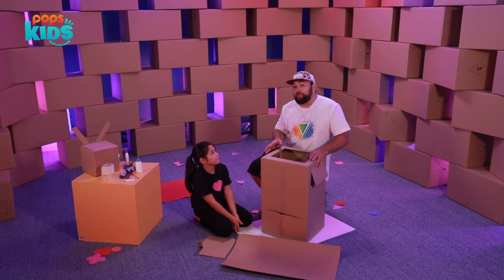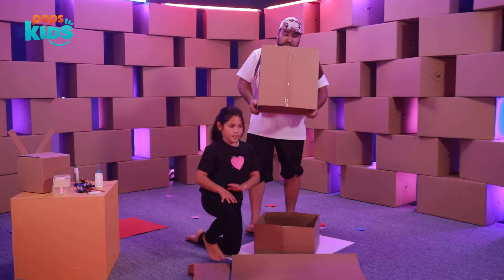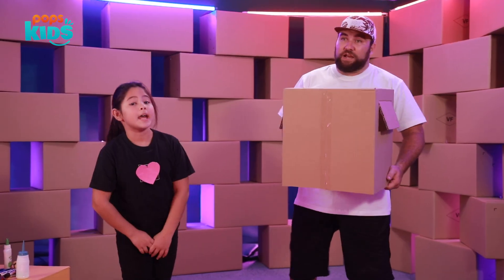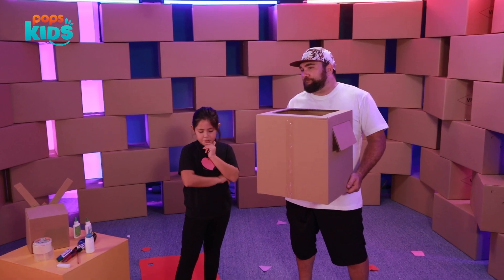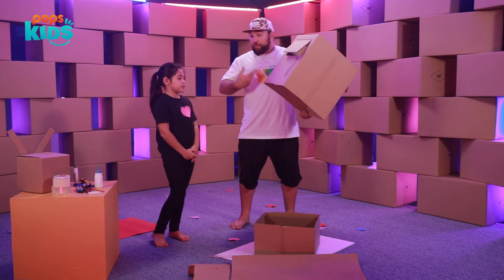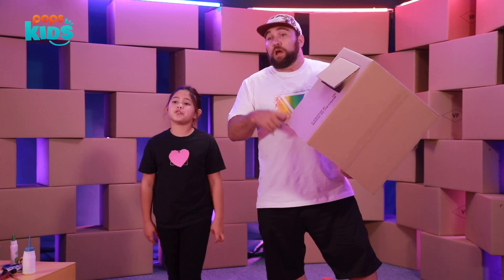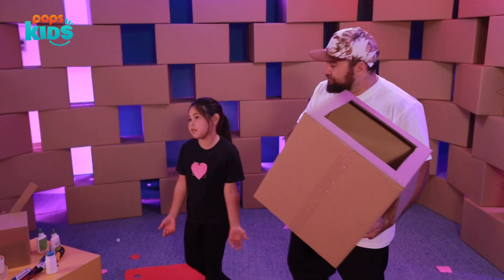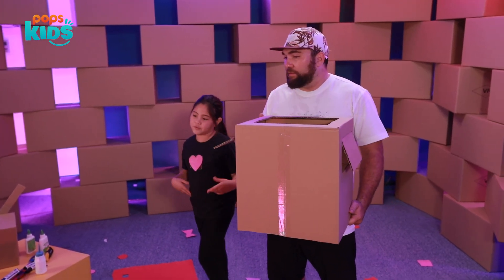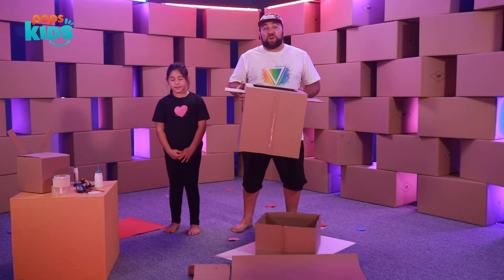We cut the bottom part off the box and now we have the top of the box for your robot body. What else do we need, Lynn? What about a belt? A belt — okay, yeah, we can do a belt. That'll hold the battery pack and some decorations. You can also make a remote yourself and do it however you want. Let's get to work on that.